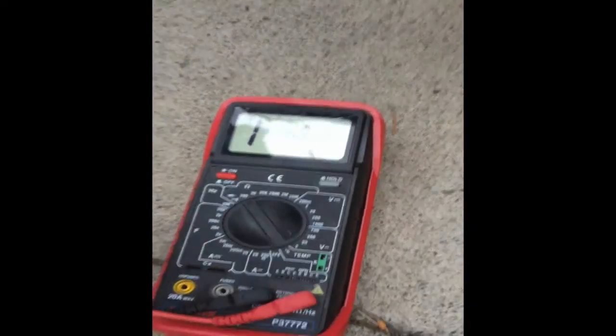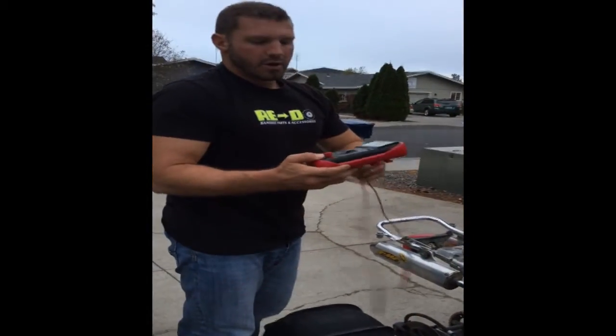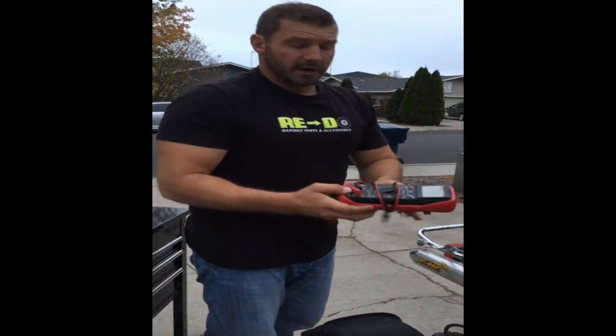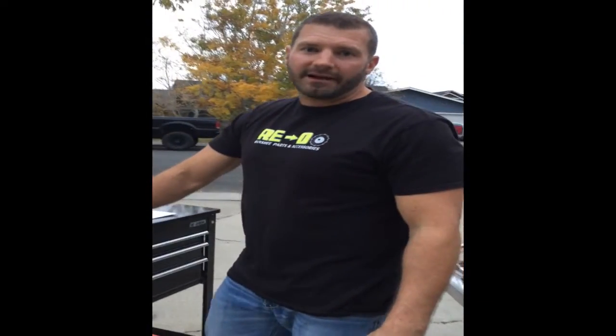Now, if you find either a zero reading, you could have a broken wire. Or if you have too high of resistance, you could have a burnt coil. If your stator tests good, you're good to go. If your stator tests bad, I would replace it.